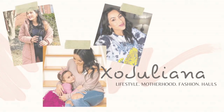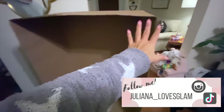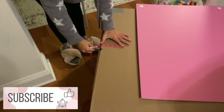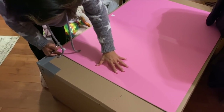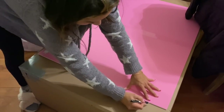Hi guys, welcome back to my channel. We're jumping right in and I'm going to share how I made a lot of the decorations for Penelope's party. We're starting with this Barbie box. My friend got it from Home Depot for free and it's about four feet high. The first thing I did was measure all around it to mark all the borders.